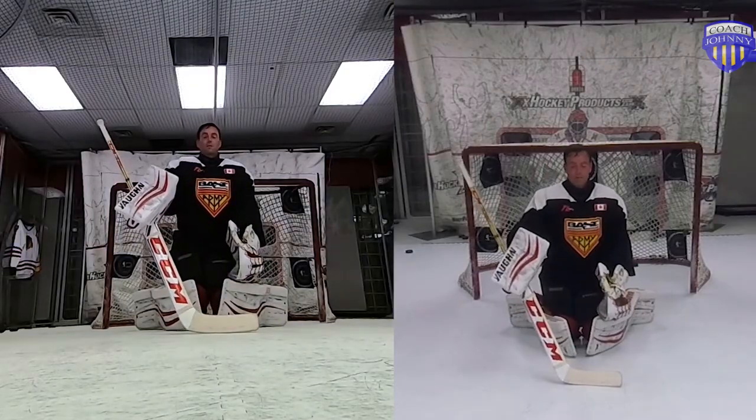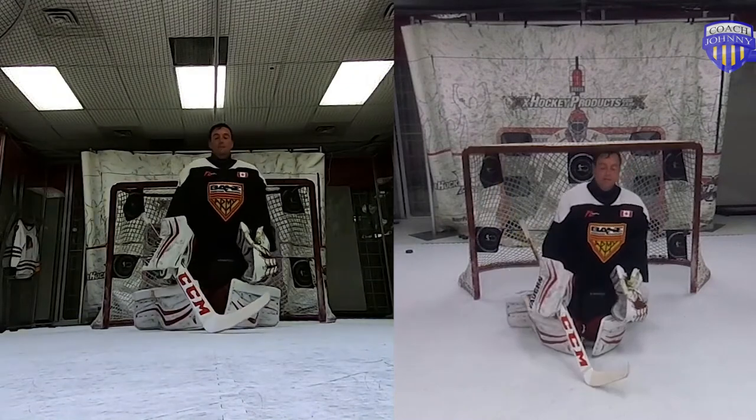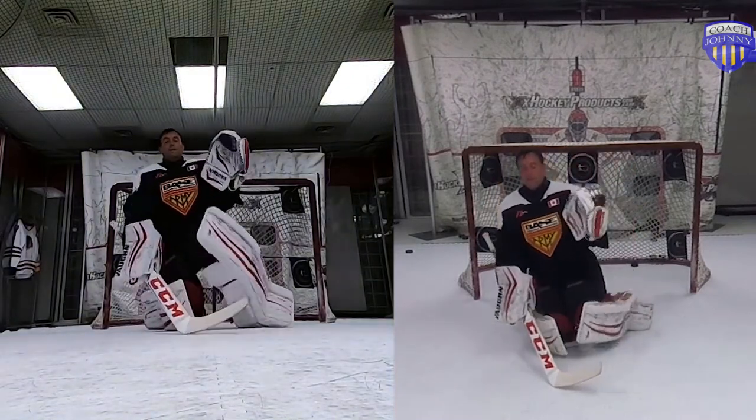On the blocker side, blocker comes out, then the leg comes up and inside. On the glove side, glove comes up, then the leg comes up and inside.